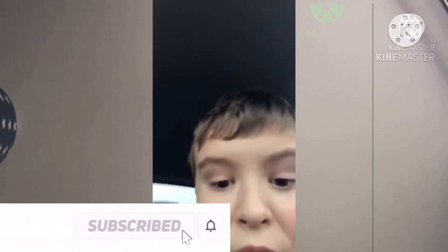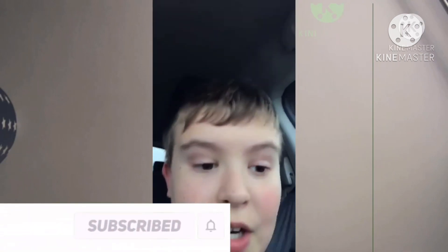So go and subscribe right now, and if you haven't subscribed yet, you haven't lived, basically. But yeah, make sure you like and subscribe, and see you in the next video. Bye!